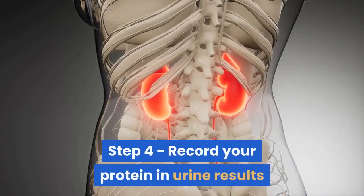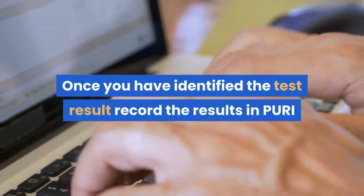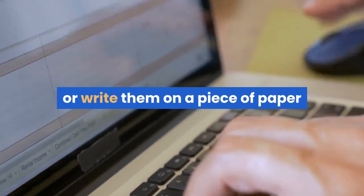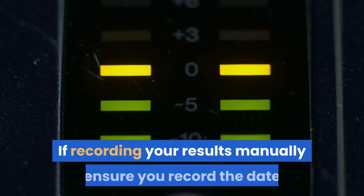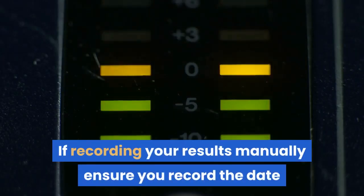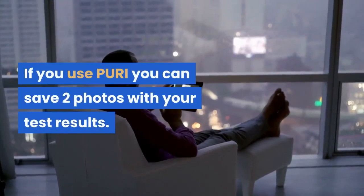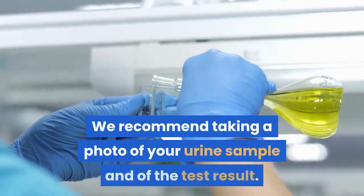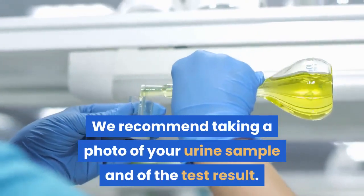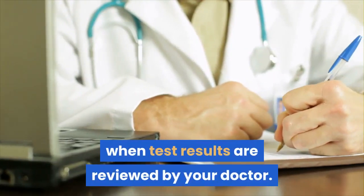Step 4: Record your protein in urine results. Once you have identified the test result, record it in Puri, or write it on a piece of paper or type it into an Excel spreadsheet. If recording manually, ensure you record the date and time as well as the result. If you use Puri, you can save two photos with your test results — we recommend taking a photo of your urine sample and of the test result. This information can be useful when results are reviewed by your doctor.